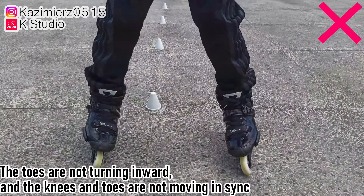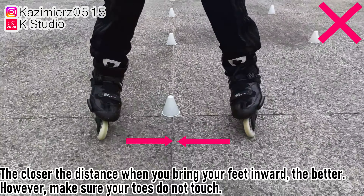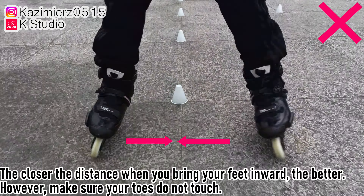Step 6: The closer the distance when you bring your feet inward, the better. Make sure your toes do not touch.